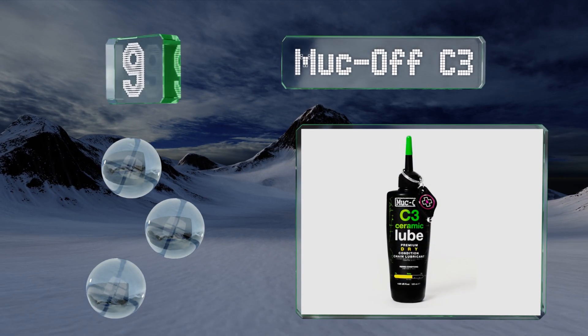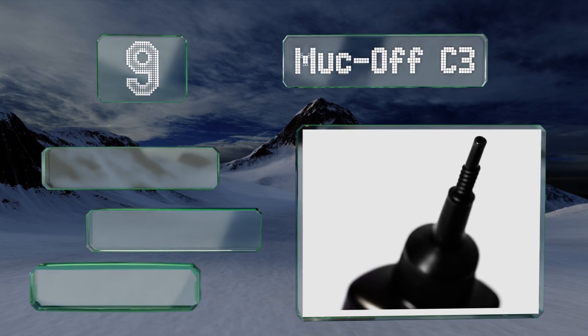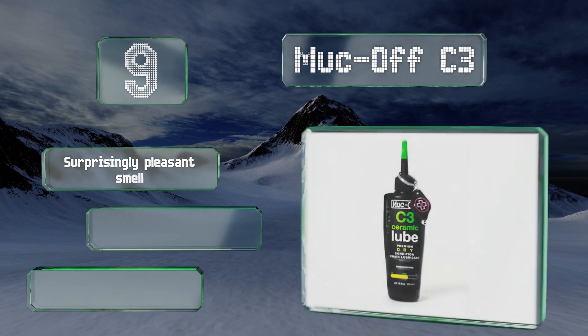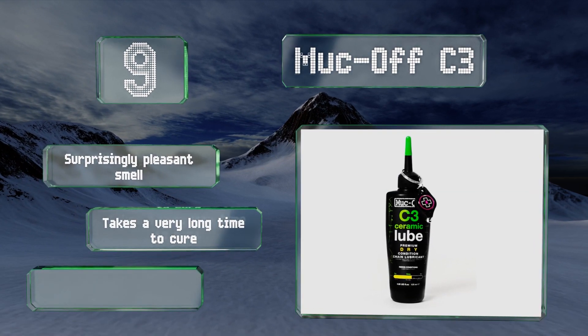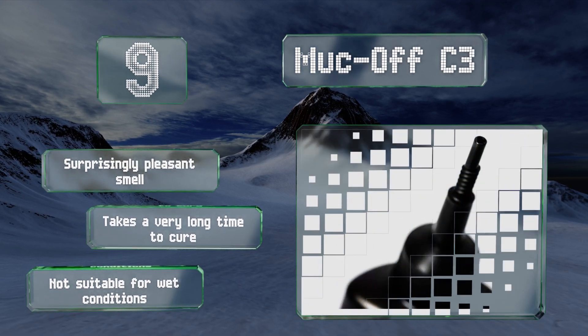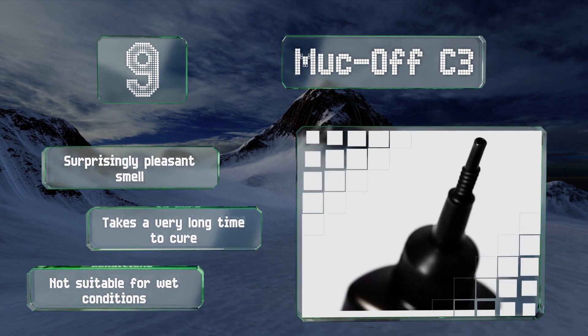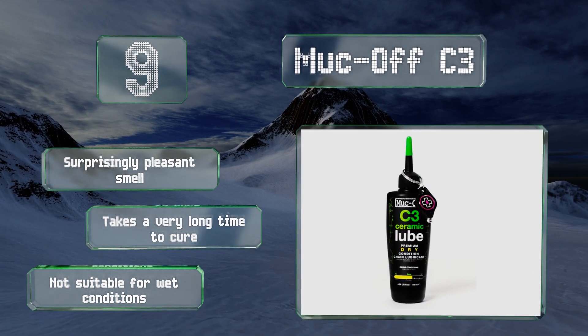At number nine, a petroleum-free choice: Muck-Off C3 offers a ceramic coating that'll stand up to even the driest, dustiest settings. It comes with a UV light that will help you check for full coverage, though some find this more gimmicky than useful. It has a surprisingly pleasant smell, but it takes a very long time to cure and it's not suitable for wet conditions.